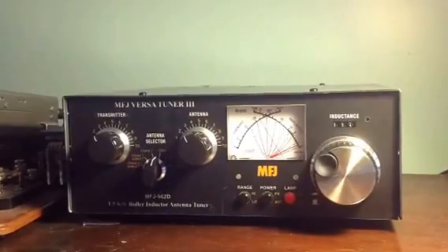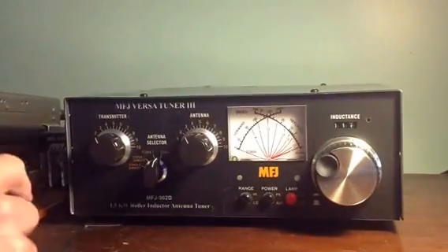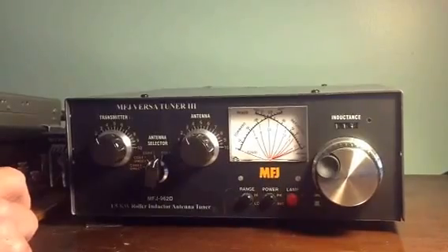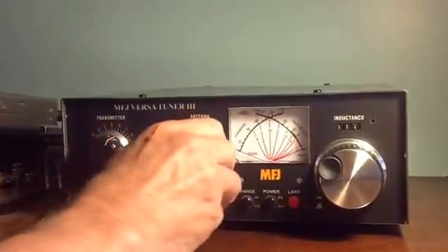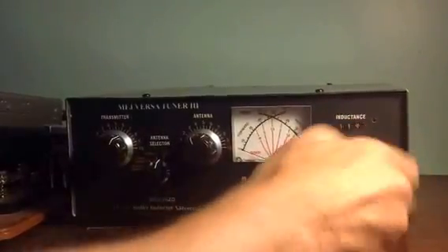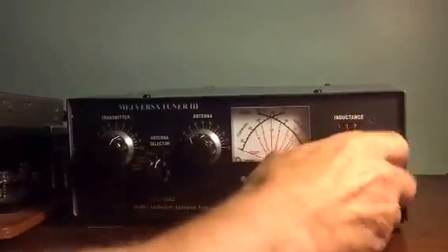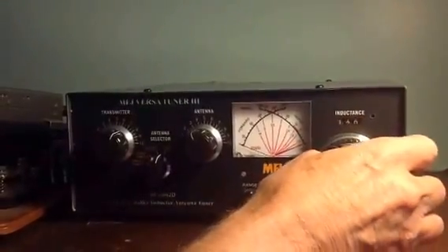Now we're going to go to 17 meters and show you tuning the same 40 meter dipole into 17 meters.